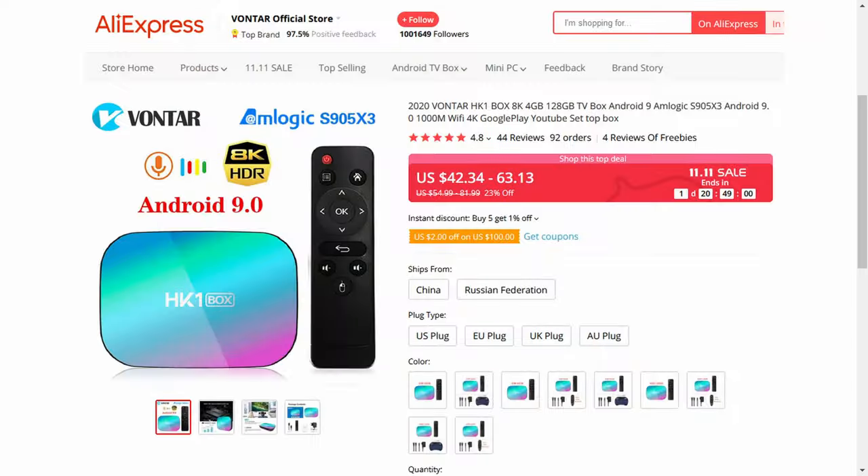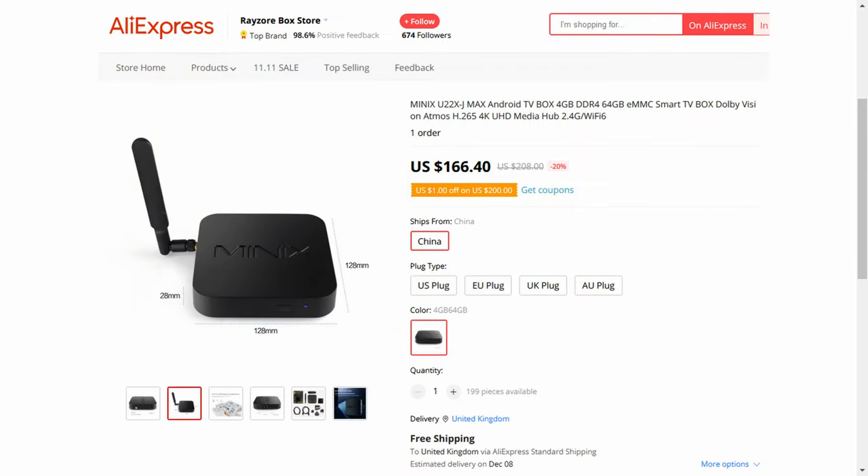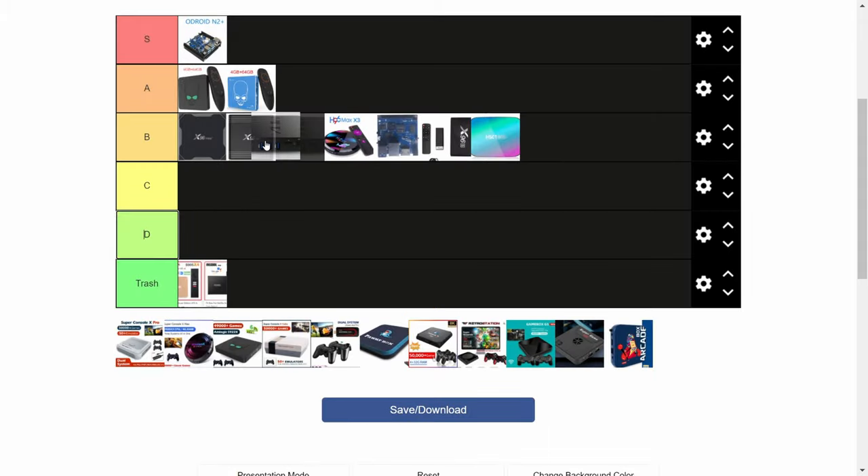Next up is the HK1 box. 905X3 chip, pretty cheap, but with a solid community behind it. You can't go wrong with a MUB. Solid B. Next up the Minix U22XJ. Pretty expensive, but very well built. I'm going to give this one an A.